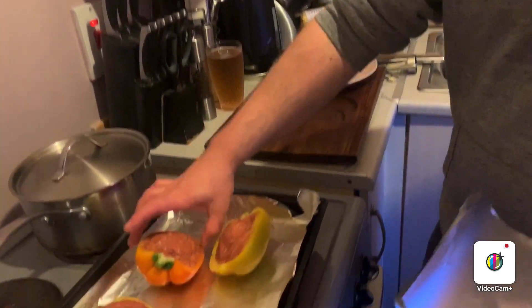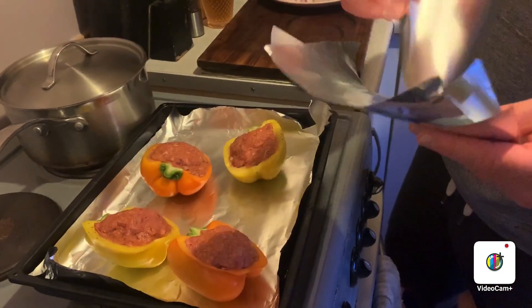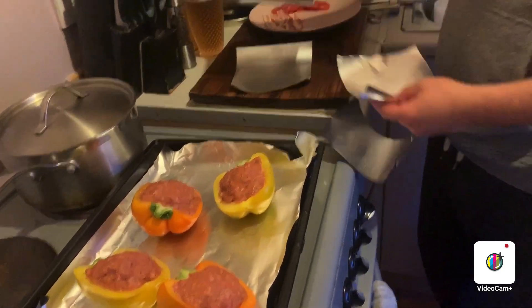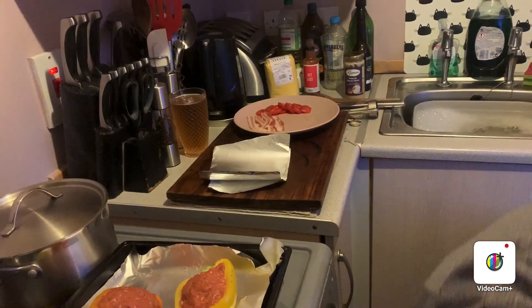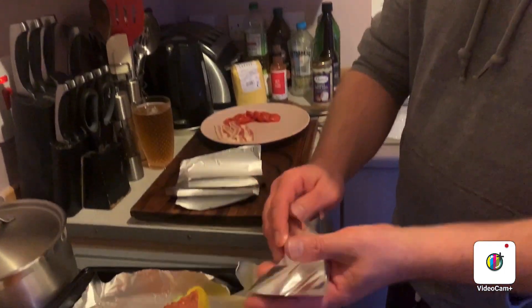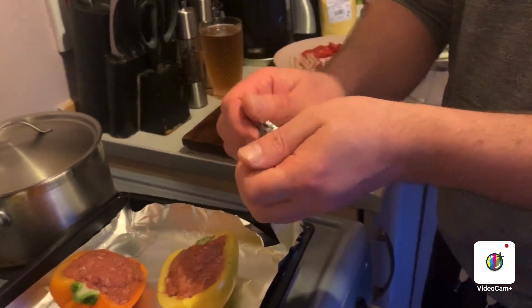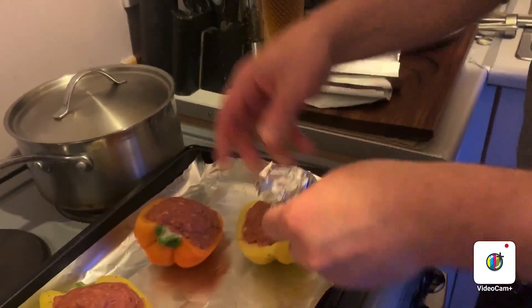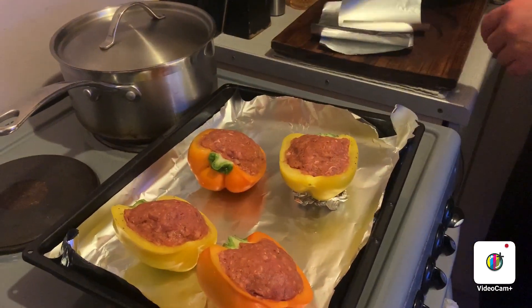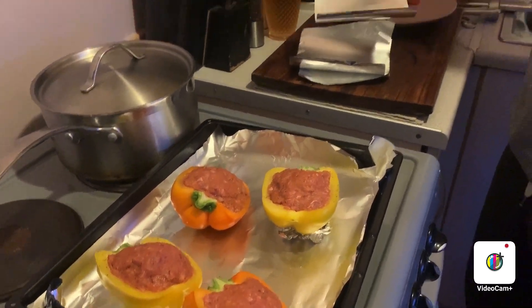Once you've got your peppers stuffed, as you can see they aren't sitting flat. Get a bit of aluminium foil - and for those of you in North America, it is pronounced aluminium, not aluminum. It's spelled aluminium. Cut it into little squares and literally just make a little ring that you can sit the pepper on so it shouldn't fall over. That worked - I'll do that with all four and we'll come back.